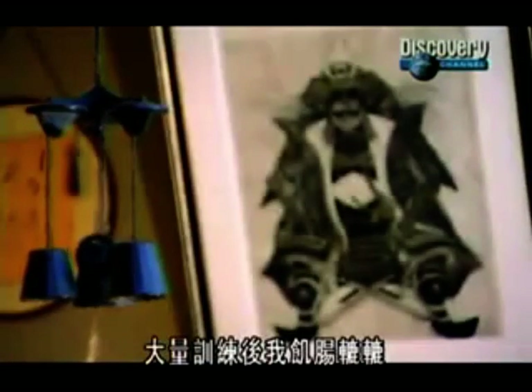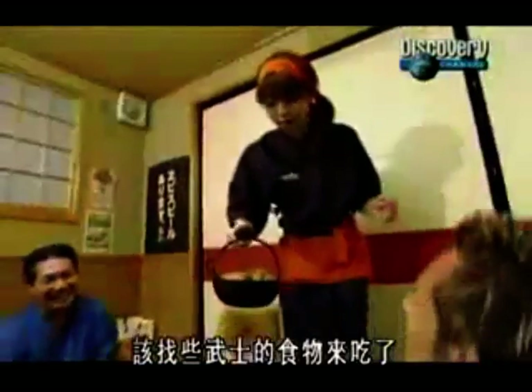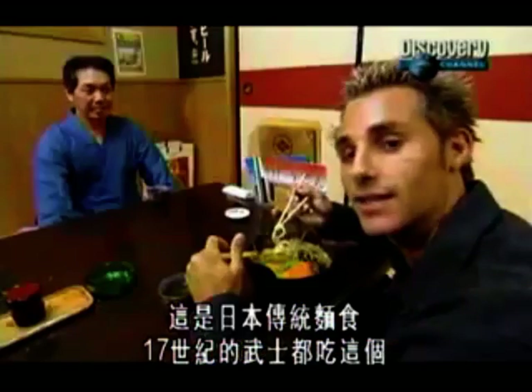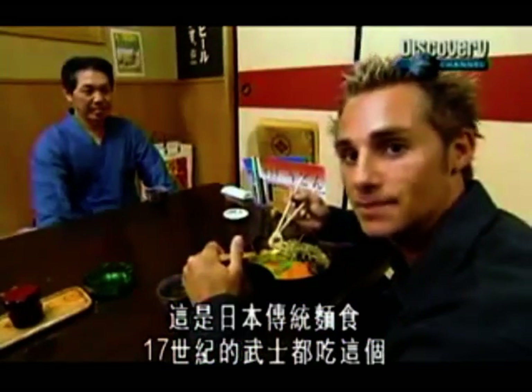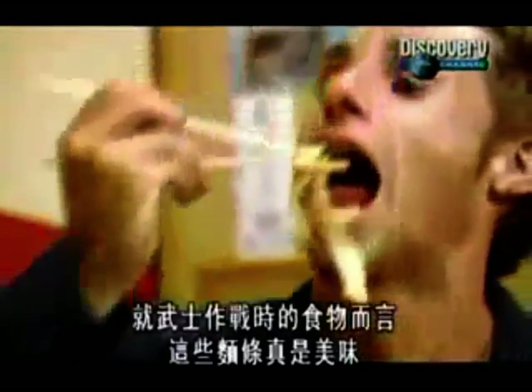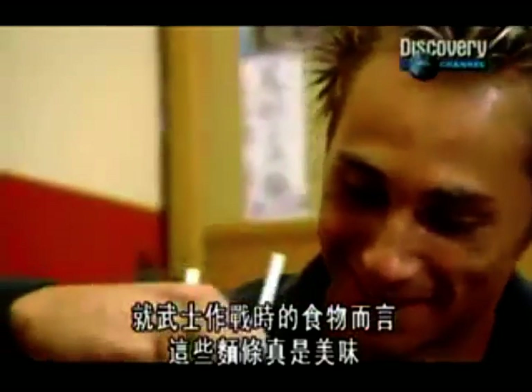All that training had made me hungry. It was time to find myself some warrior food. This is a houto, which is a traditional Japanese dish that the samurais would eat in the 1600s. Want to try some? For samurai combat food, these noodles tasted really good.